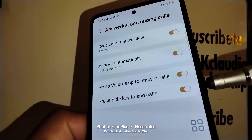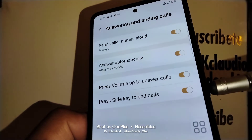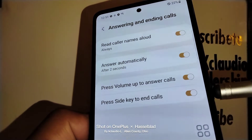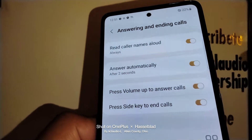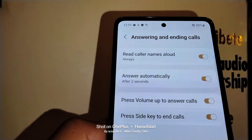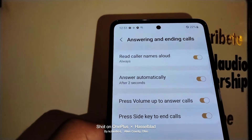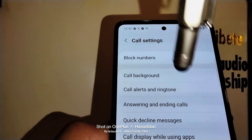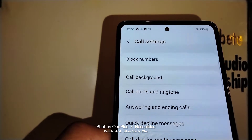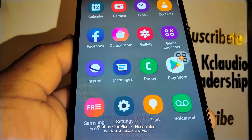'Press side key to end calls' — you can touch the power key to answer your call. Turn this on or leave it off based on your preference. Once you go back with the arrow, all your changes are automatically saved.